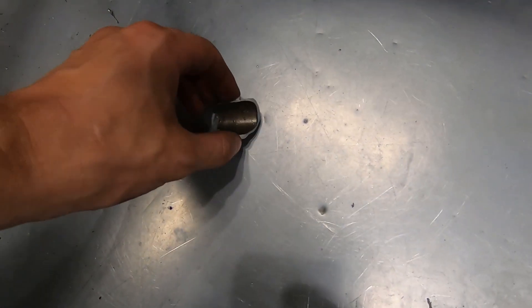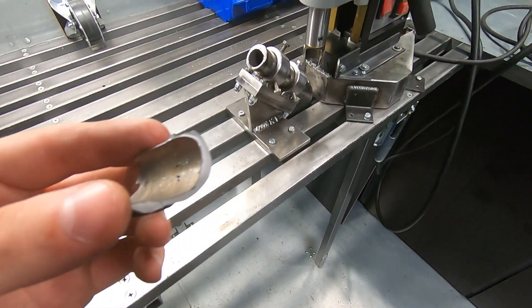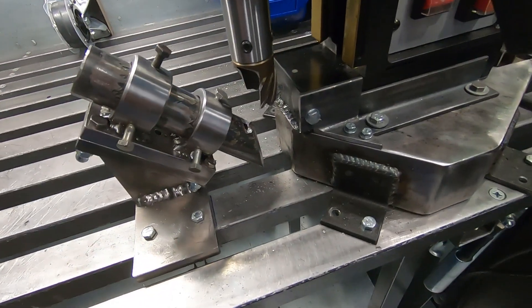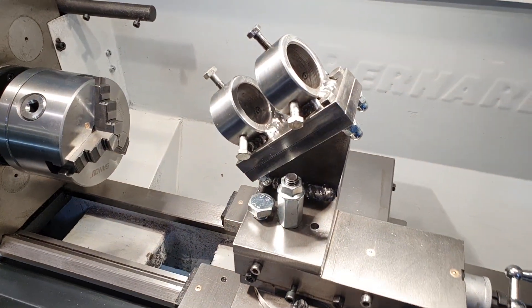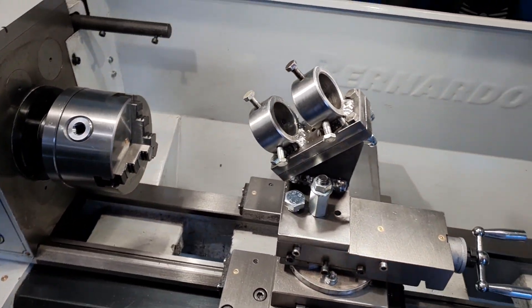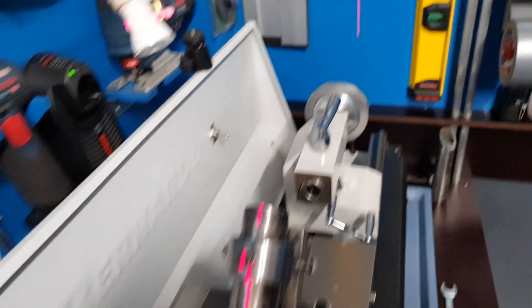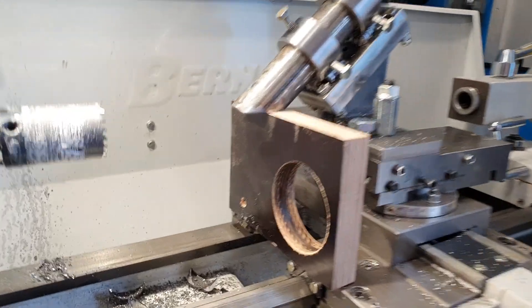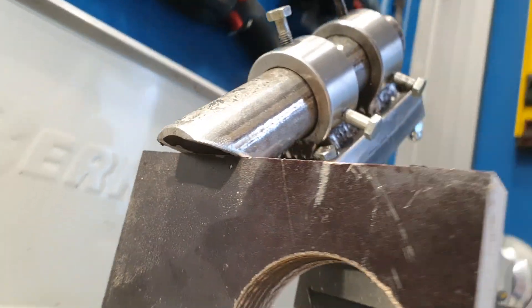I was really upset, because this 35 mm hole saw was quite expensive — it cost about $30. I was frustrated that I couldn't make the saddle cut. I then mounted my fixture on the lathe. To perfectly align the fixture, I used a laser level to ensure each part was at the same height, and I used a piece of plywood as a gauge.